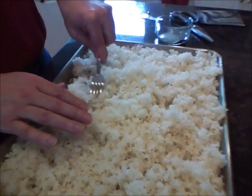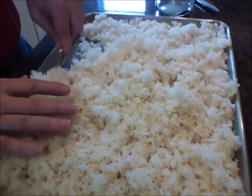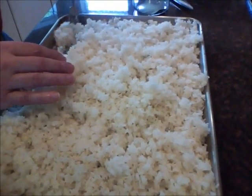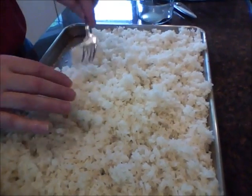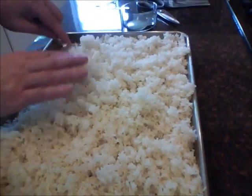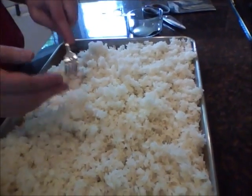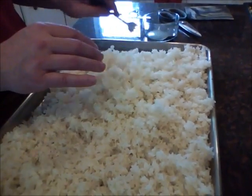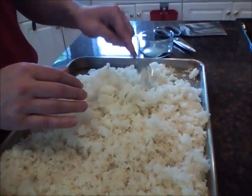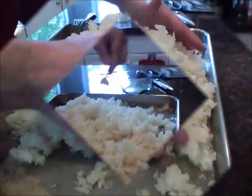This rice is just Calrose rice that I'm using for this test. Generally, for the koji you want for sake, you want it to be the best rice you're using — the one with the highest milling rate. If you're going to use different kinds of rice at different milling rates, the koji should have the best rice, as that gives you better sake.